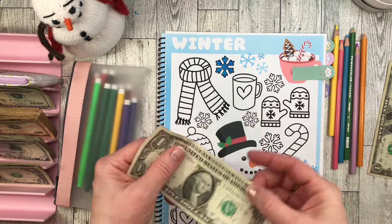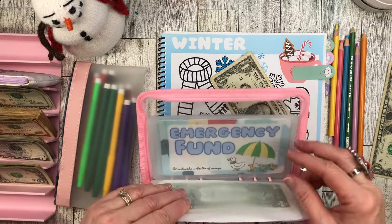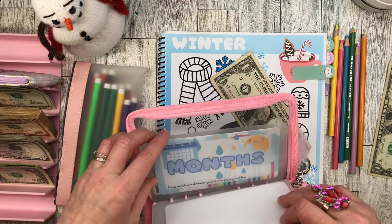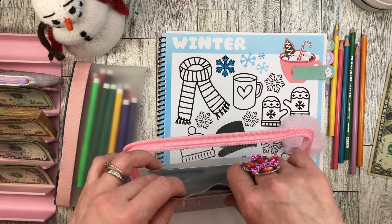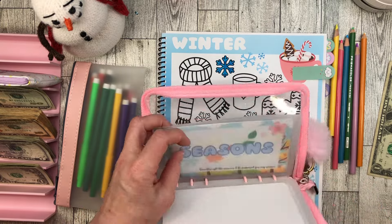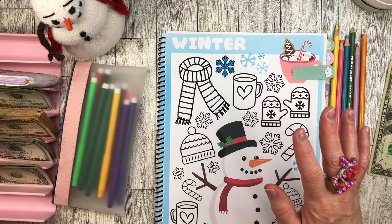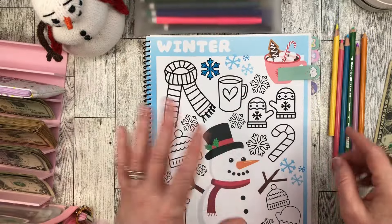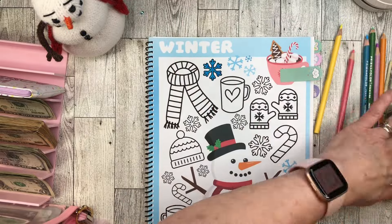I have one dollar going into the Seasons envelope. Isn't it nice that they provide these cute little dashboards in both A6 and A5 size to go with this beautiful savings challenge book? I'm all about books this year — I don't know how many. I should save a dollar for every time I tell you that!